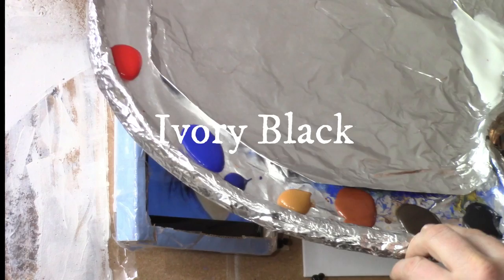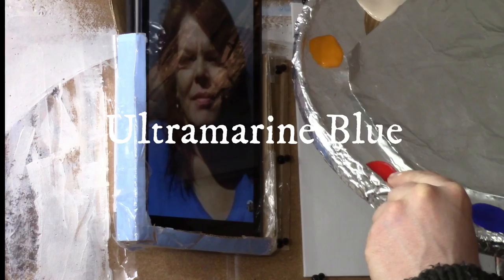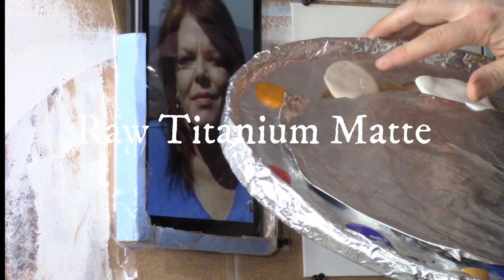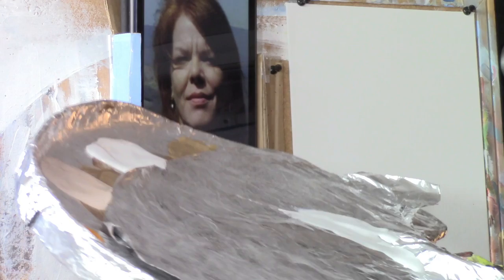I've got Ivory Black, Raw Umber Dark, Burnt Sienna, Raw Sienna, a touch of Phthalo Blue, Ultramarine Blue, Naphthol Red, Organic, Yellow Orange — or Indian Yellow as it's also called — Raw Titanium Matte up here. And then I have Titanium White and a little bit of Matte Medium here just to thin out the paint a little bit.